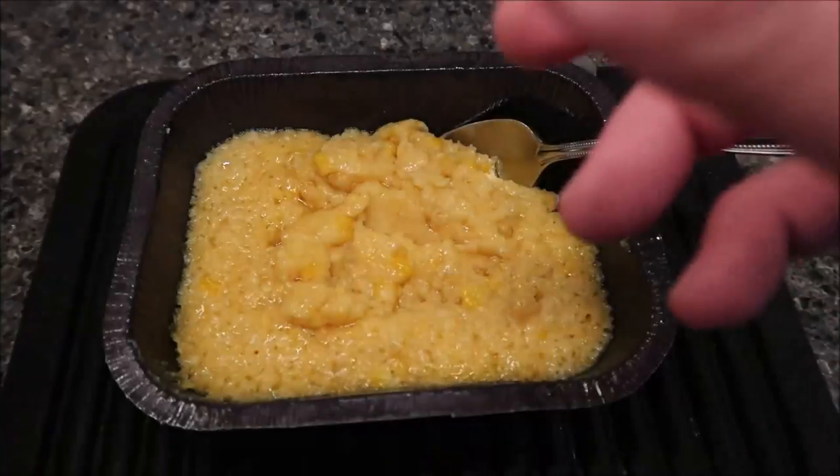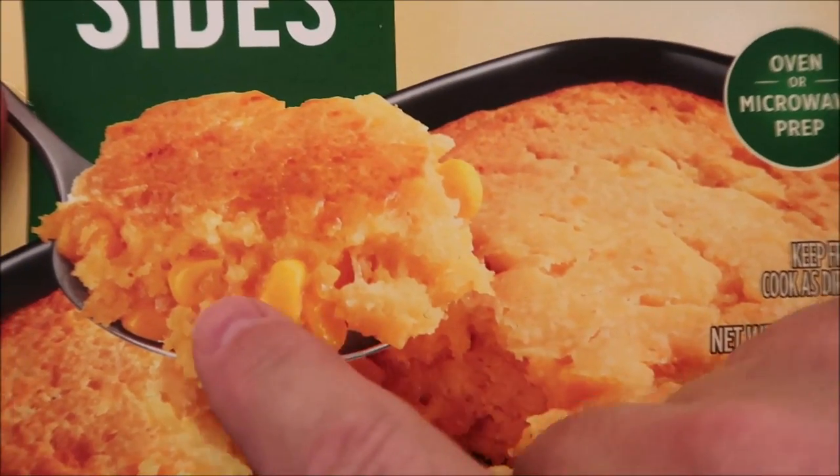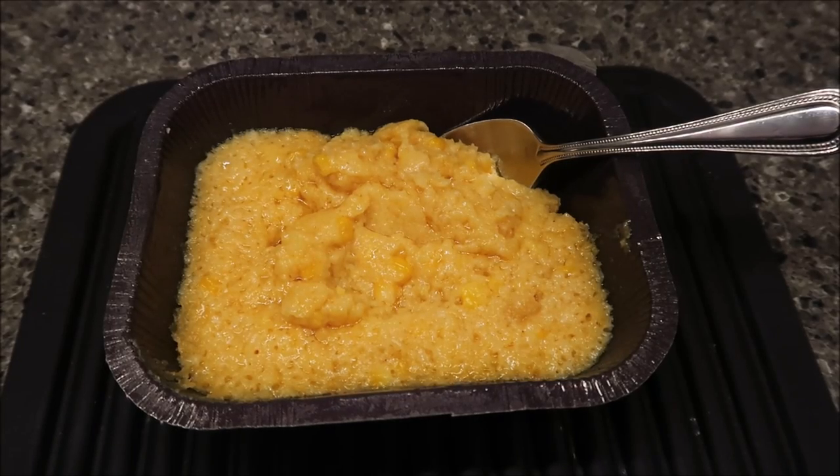I'm going to show you the picture on the package. It looks drier, more like cornbread, but I guess it's a little wet. Anyway, we're going to take it over to the table and try it out — I'll let you know what I think.